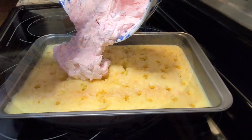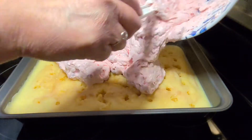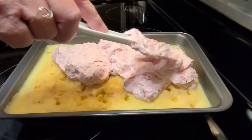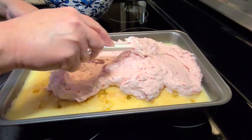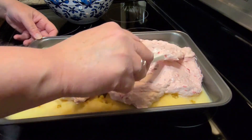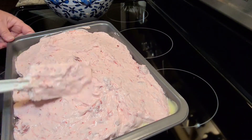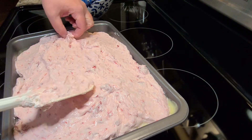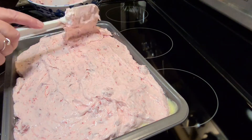Once you get all that mixed in real thoroughly, you're just going to spread it out over the top of your cake. You can see how the icing and the sweetened condensed milk has set up just a little bit — it's not quite as runny after a couple hours in the fridge. You'll see right there, there are the big chunks. You just want little bitty pieces in your icing here.